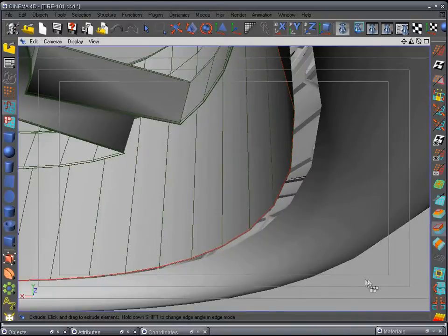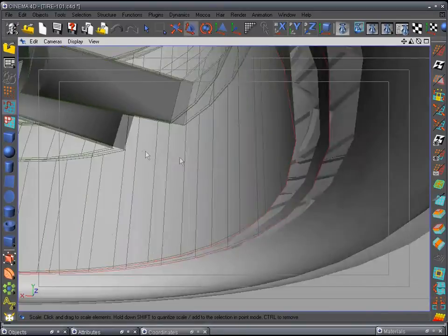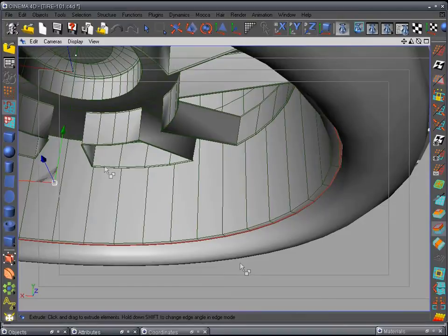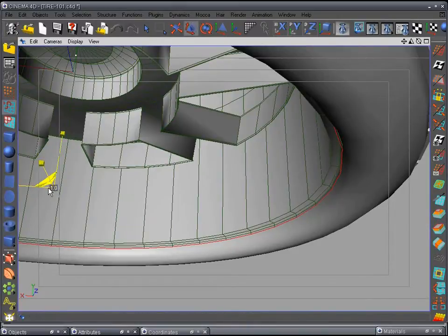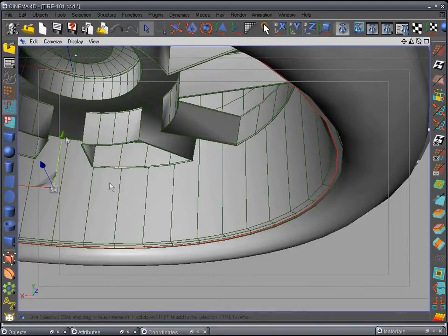We want to go the opposite direction — back this way — because we're going to come back around. Go out a little bit — I'm going to go a little bit faster here. Go out a lot; nobody's going to see this but we'll do a little bit more detail. Pull it down a little bit and extrude one more time, bring it in.